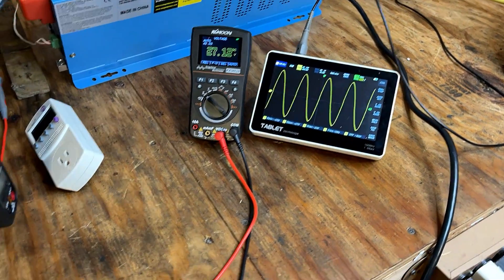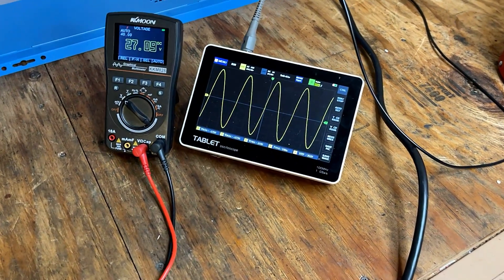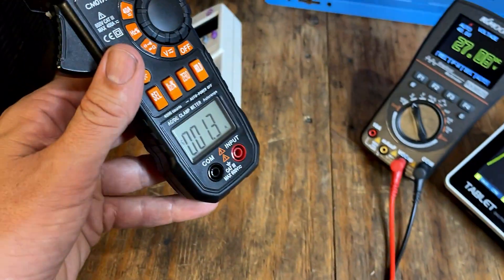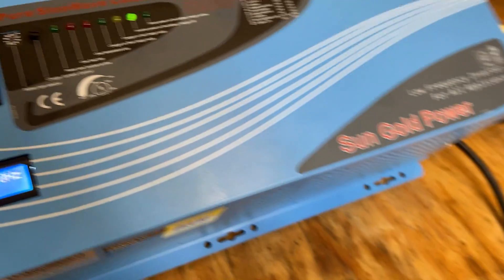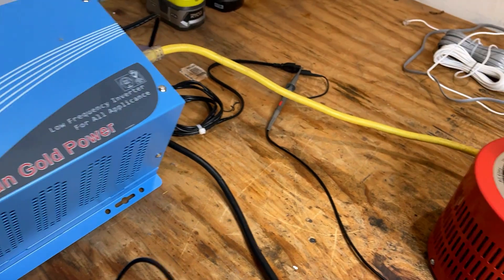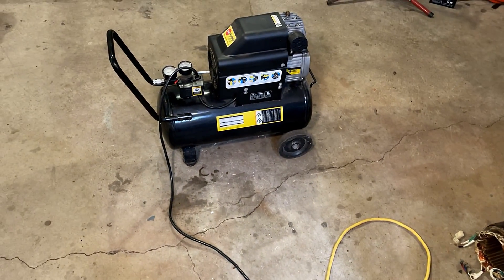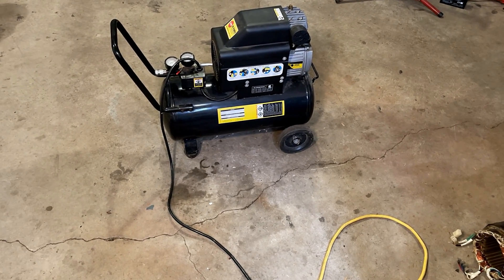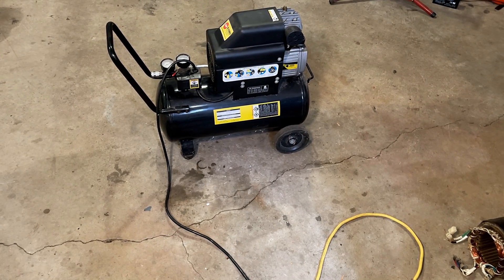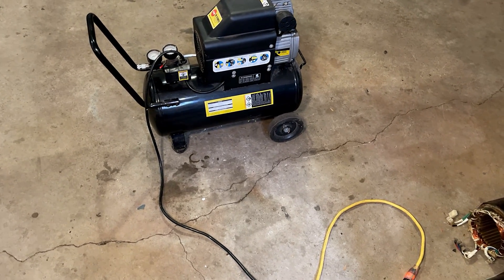I'm going to plug this inverter back into AC power — I want to charge these batteries up, it's going to need it for the next test. It's been about 30 minutes and the batteries are mostly topped off at 27.1 volts. Still have the oscilloscope hooked up, currently pulling 1.3 amps on inverter power. What I've got in store next is at the end of this 25-foot 12-gauge extension cord, which connects to this air compressor. This thing requires a lot of power to start — usually when I turn it on the lights dim in the house and I'm always expecting the circuit breaker to blow. Let's see if it can do it.